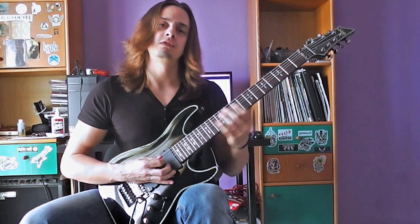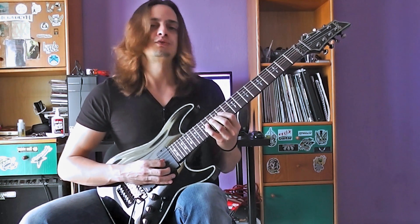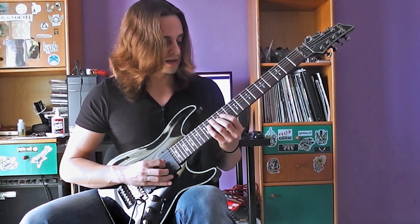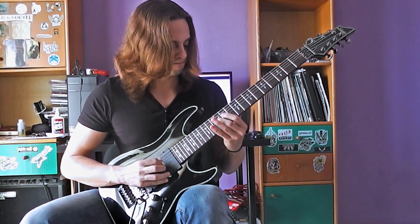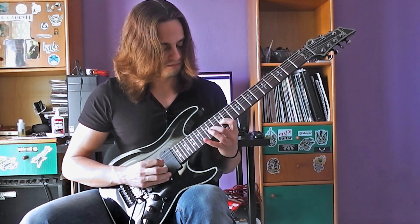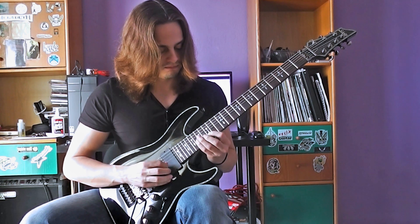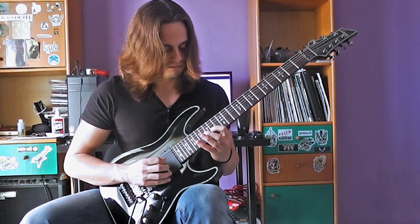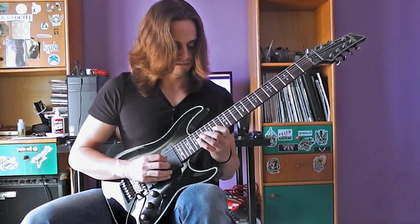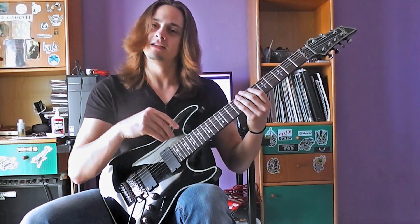Moving on to the second section. We will start again from the D string, fret number 14. It goes like this. All right, so the whole lick until this point.